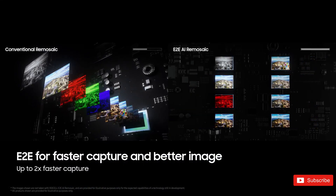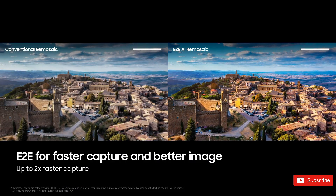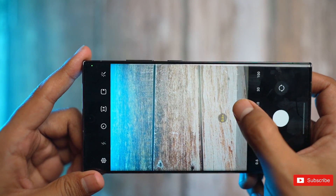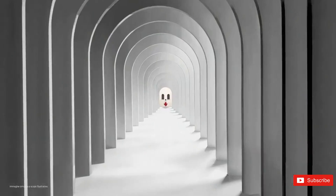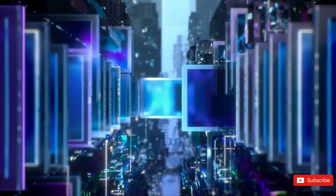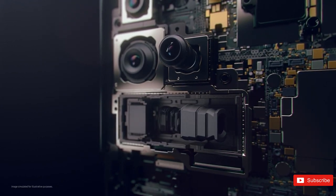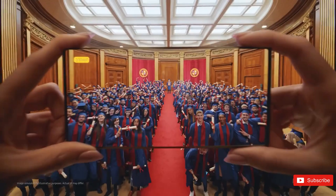In summary, Samsung's Zoom Anyplace technology offers users a powerful tool to capture high-quality videos with seamless transitions between different perspectives. Samsung is also introducing a feature called E2E AI Remosaicing for capturing images. This reduces delays in capturing high-resolution shots of 50 or 200 megapixels by half, meaning there won't be any latency when capturing high-resolution shots on devices like the Galaxy S22 and S23 Ultra.